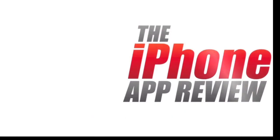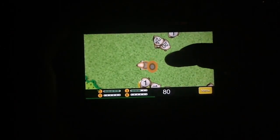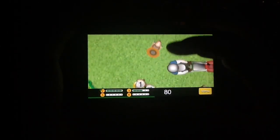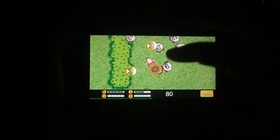This video app review is brought to you by iPhoneAppReview.com. What's up everybody, this is Luke Patrick with iPhoneAppReview.com. Today we're looking at a very unique application, one called Squirreled, that I have pulled up right here ready to go.